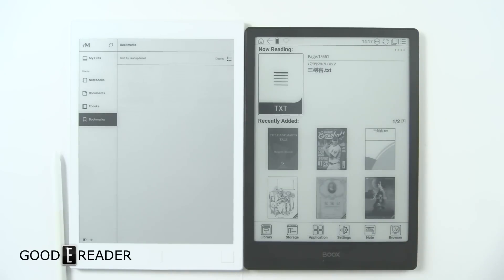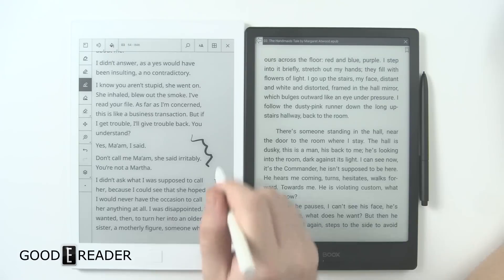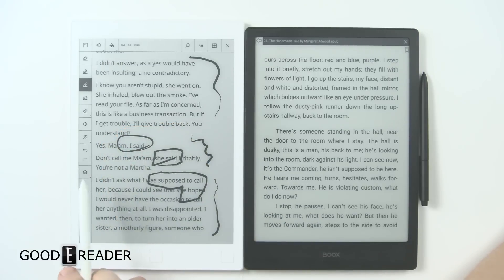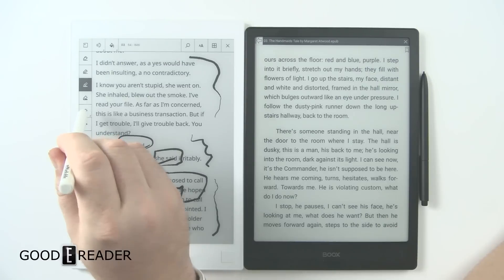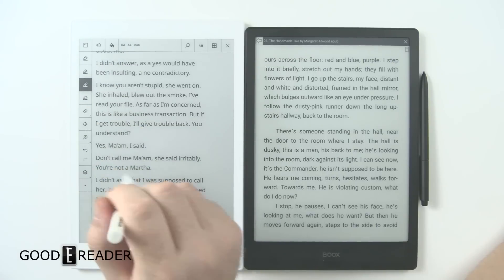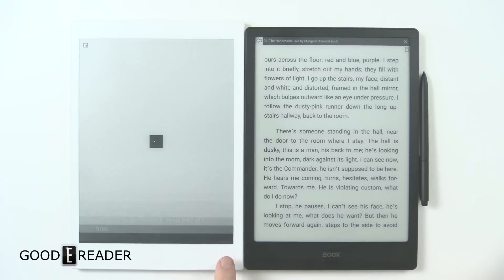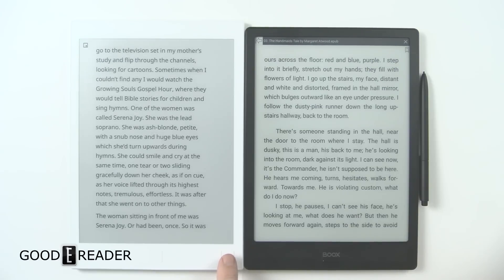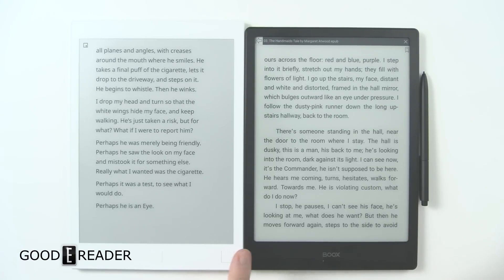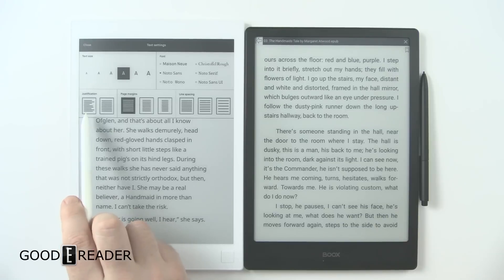With the reMarkable, you can edit files directly. The harder you press, the harder the lines are. There's a sidebar where you can delete everything on screen, change the thickness and size of pens, or zoom. You can also minimize the sidebar for a pure e-reading experience. Every few pages you get a full page refresh — about every three or four pages. So this is primarily a digital note-taking device, and ebook reading is secondary.